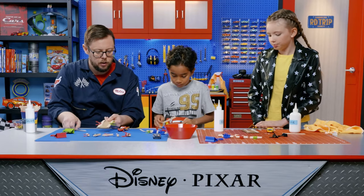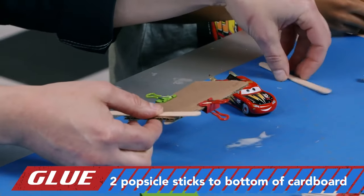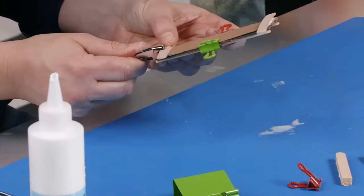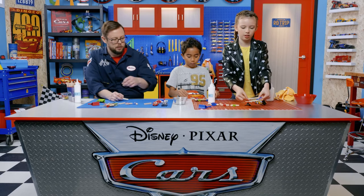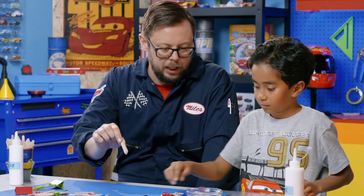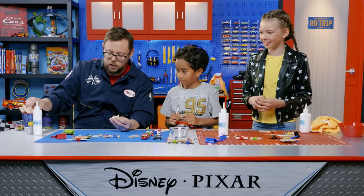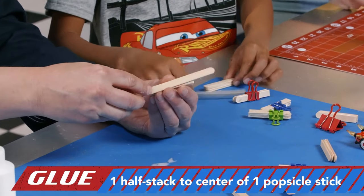Once you've got the top glued on, we're going to flip it over and glue two more on either end, hamburger style, so the ends hang off. Try to center it as best you can. Then set these aside and grab one of your quad stacks. We're also going to each grab one more popsicle stick and glue the half stack onto a full popsicle stick right in the middle.